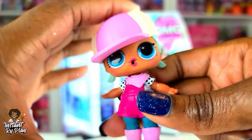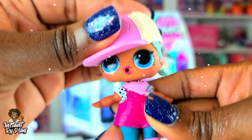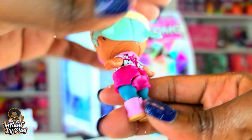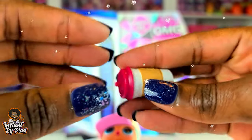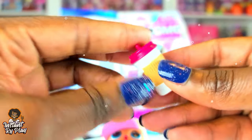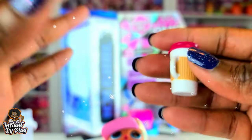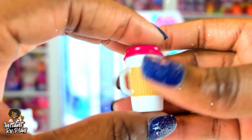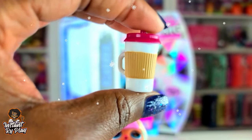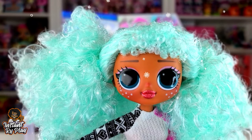We've got Barbie B, the little sister. She looks so cute and I love that she already has all her stuff on. This is a great way to collect the little sister and the big sister together if you don't have them in your collection. She comes with her little sippy cup. Every time I think I have a new favorite, I've got another favorite.